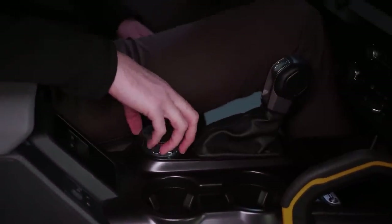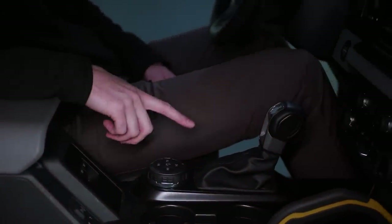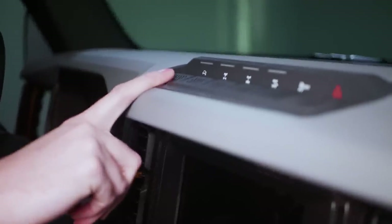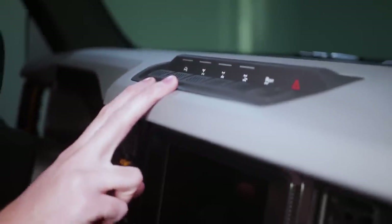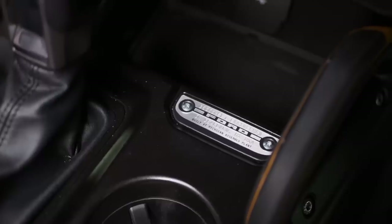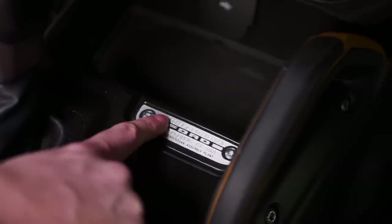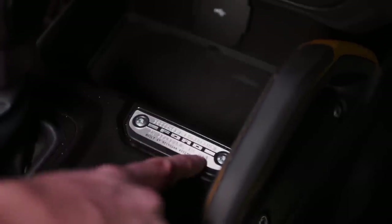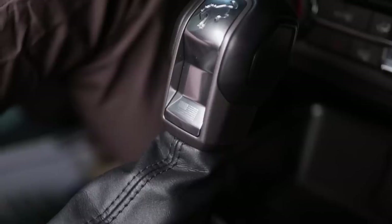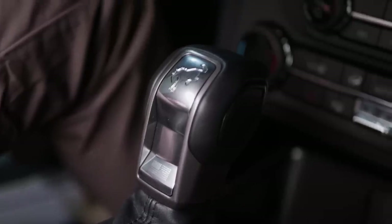Up inside the truck we've got our GOAT modes — Go Over Any Type of Terrain. You switch this dial for drive modes: four low, two high, and four high. We've got the hydraulic sway bar disconnect, front and rear locking differentials, trail turn, traction control off, and hazard lights. Up here we've got six upfitter switches for tons of accessories. Every Bronco has this plaque in the middle that says designed and engineered in Dearborn, Michigan, USA, with the Ford logo, and built at Michigan Assembly Plant. On the shifter there's a Bronco logo, and below that there's a little etched American flag.